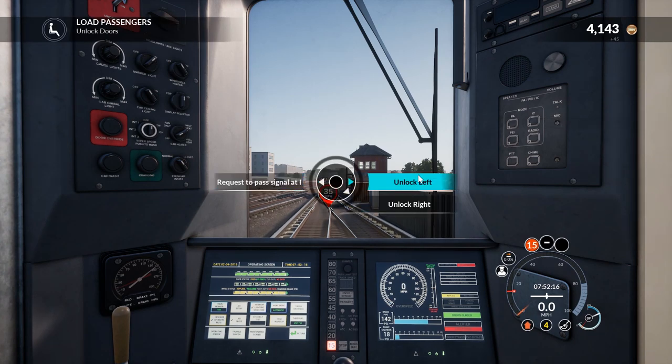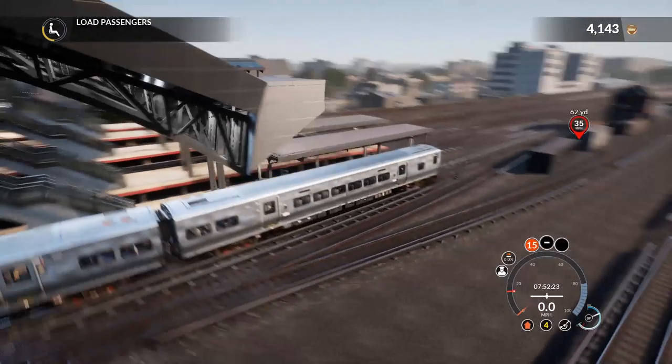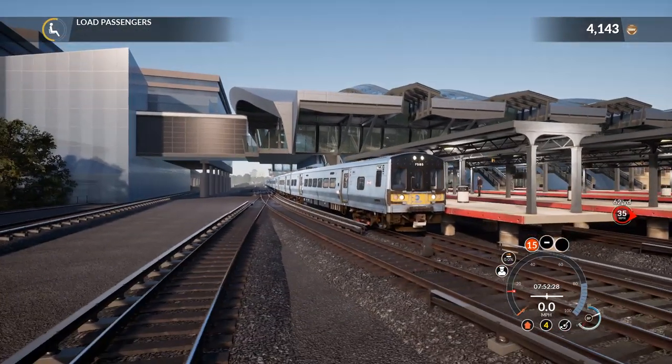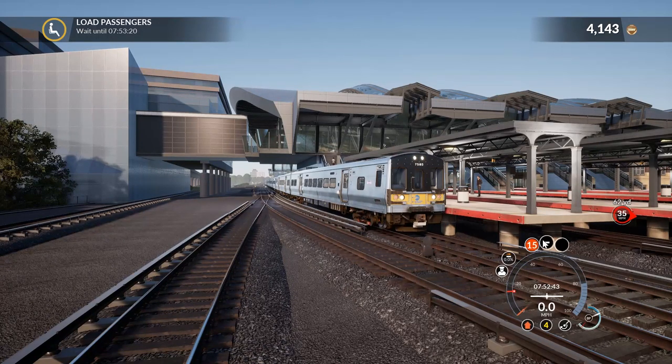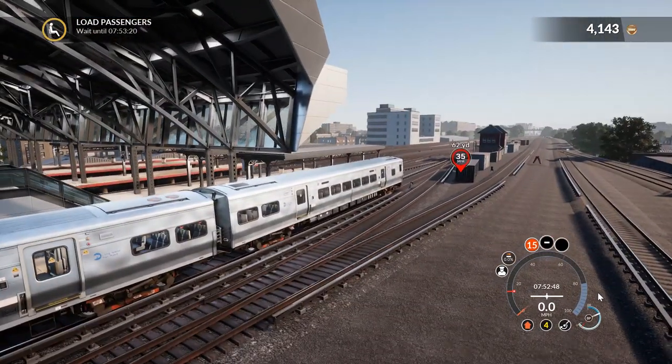Let's unlock the left door. We're actually early — which means I'm probably going to have to wait a little bit. We need to wait for about 40 seconds, so I'll edit this out and bring you back once we're ready to go from Jamaica to our next stop.